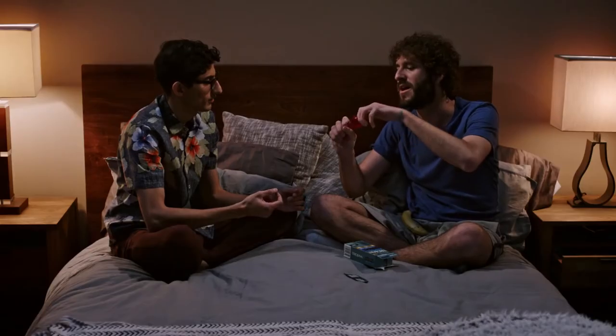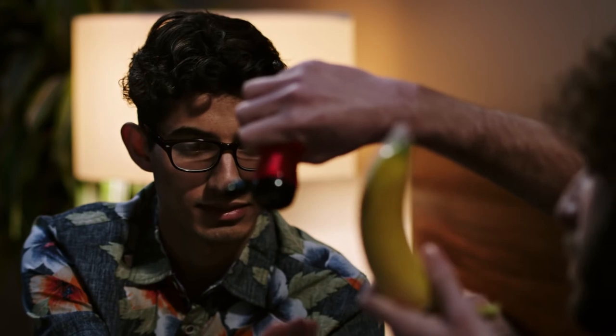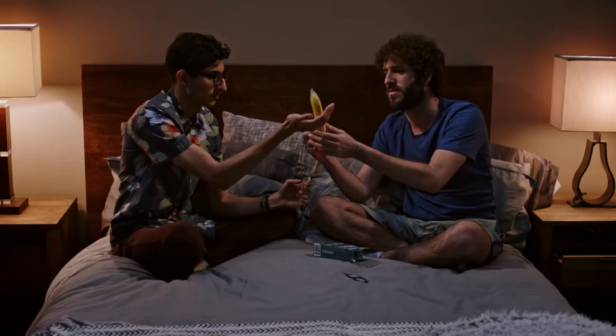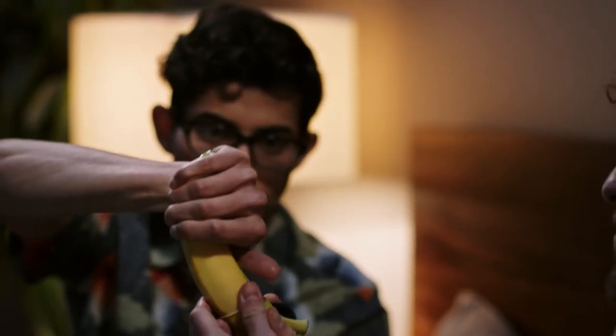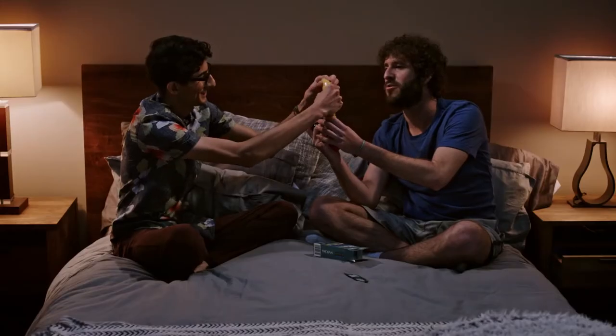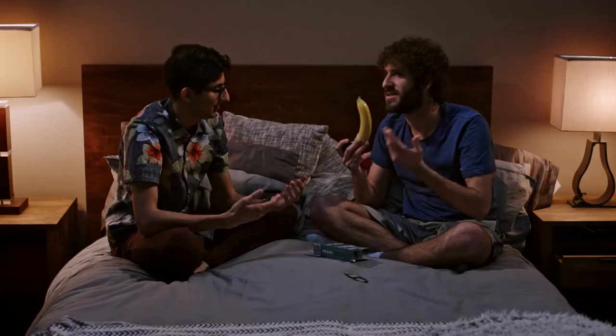Here, why don't you put your hand out? You know how these things come sealed? So here's some Trojan lube. Would you mind putting your hand out? Sure. And you feel how much slippery it is now? Oh yeah. You want it to have a slippery penis, because when the penis is slippery, there's less friction. That's where this lube comes in.